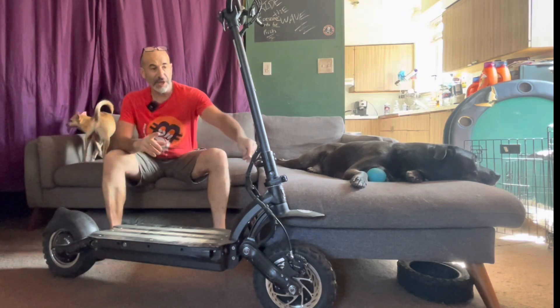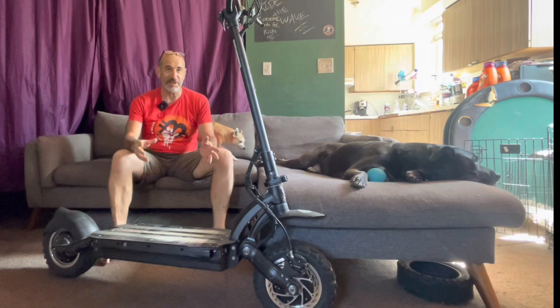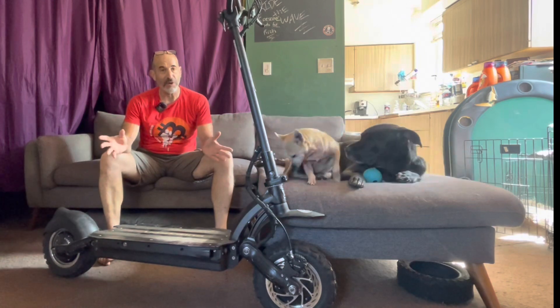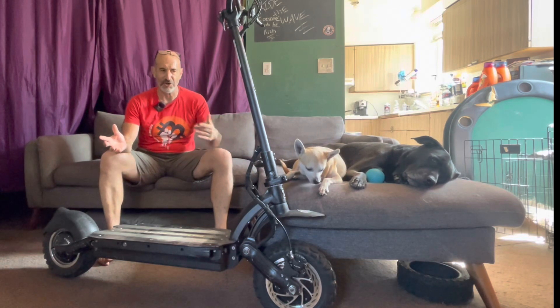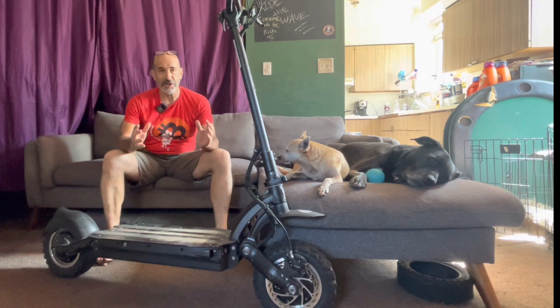This scooter has its original hinge even though you're supposed to replace it at 4,000 miles — I've been lazy, and it's still pretty strong with basically no play. I've had very few problems with the scooter overall. You can look back at my last review, which I think was at 4,500 or 5,000 miles, and not much has really happened since then.